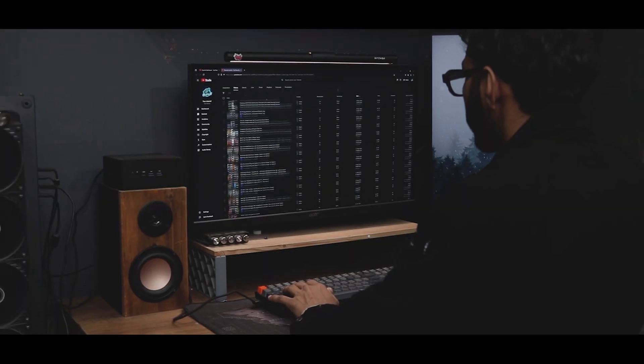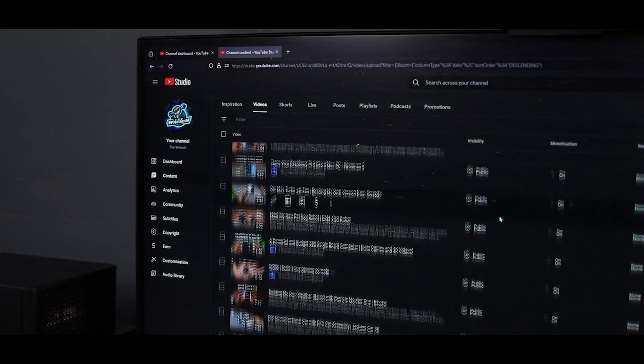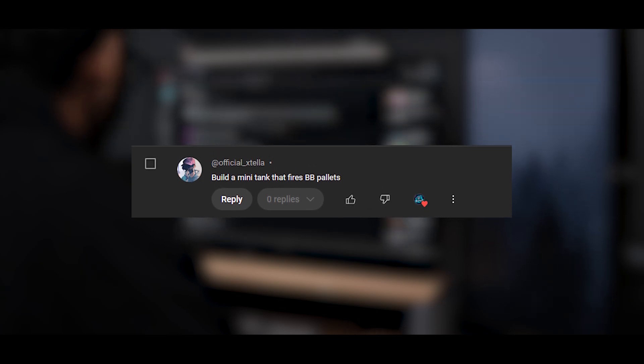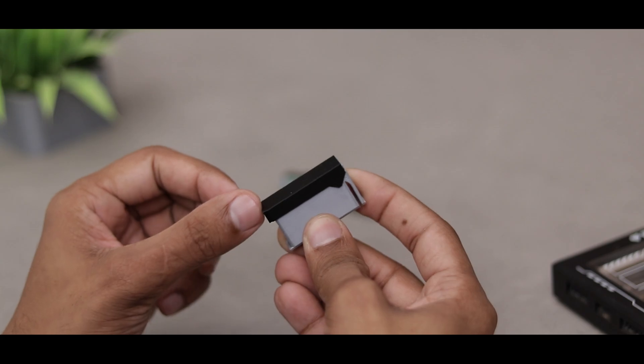Hey, what's up guys. I was checking out my channel performance and going through your comments. The views weren't great but the comments were super interesting. One comment caught my eye — this pro wants me to build a mini tank that fires BBs. And you know what, that sounds like an awesome challenge, so let's give it a shot.